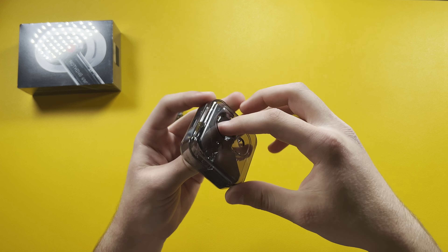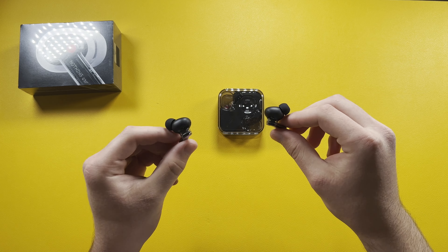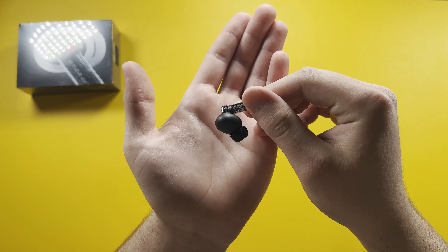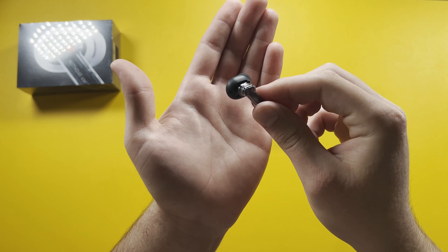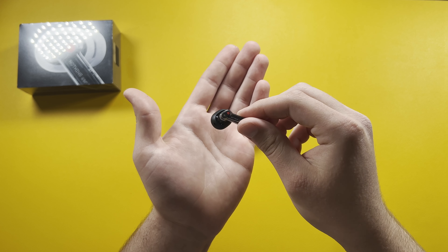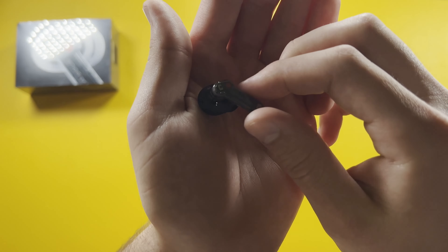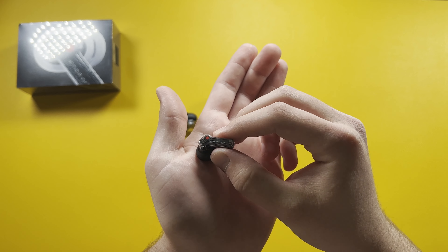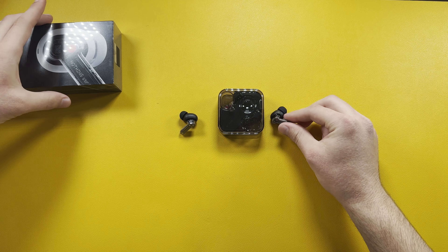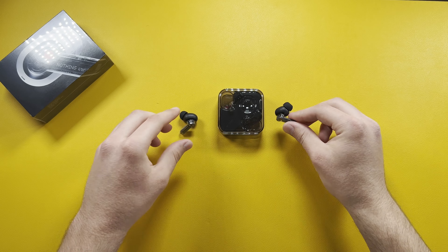Getting a close-up, this is the Nothing Ear One. It actually resembles the AirPods Pro and it's very close to my OnePlus Buds Pro — they look very similar. The stem is all clear except for the insides, with a black accent. The white version is the same design but with white accents on the areas that are black on this one.